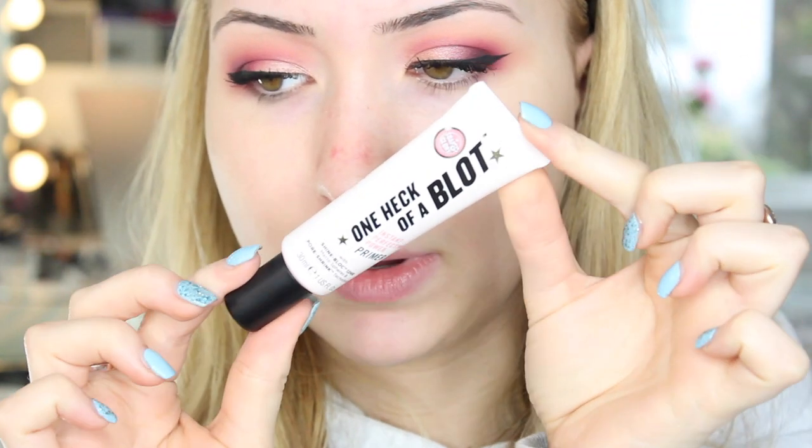I just think the packaging is so cute — I opened up the box and it's just a really really pale pink packaging. I'm going to apply this with my fingers like I always do. I'll just get a blob on the back of my hand and apply it mostly in my T-zone — across my nose, on my chin and on my forehead — because that is where I get the most oily and also have the biggest pores.